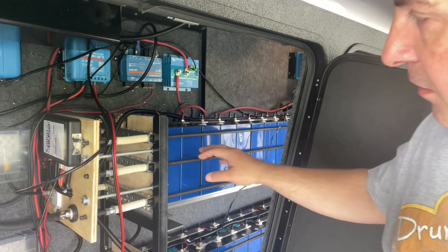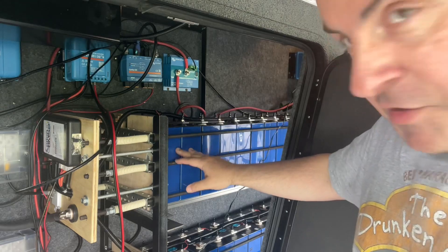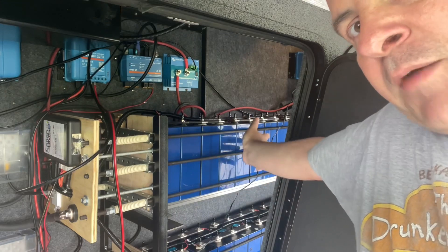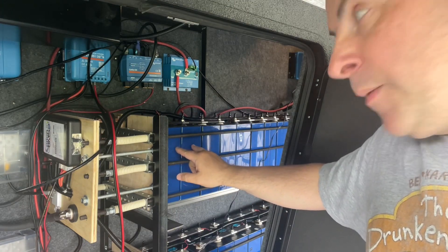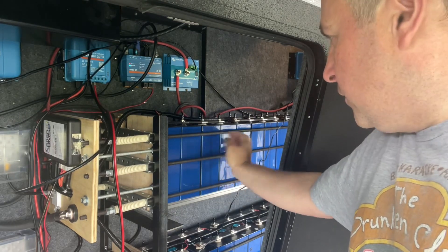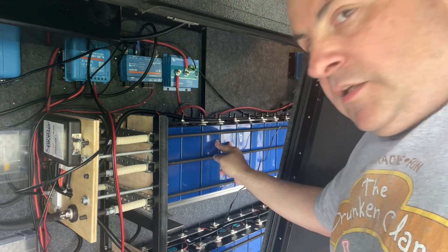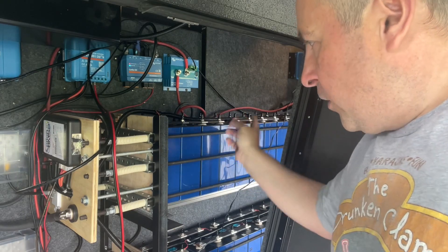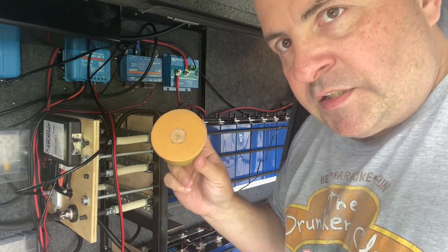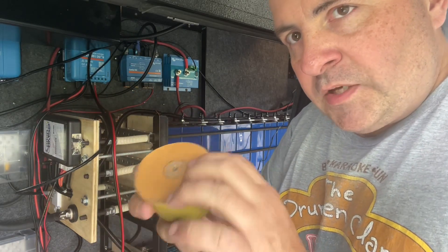We're outside in the battery area — please forgive the wiring, I haven't had a chance to clean this up. Here are my 32 cells; they go back beyond where you can see. Remember, these are paired up, so this pair here is cell one, cell two, three, and four is back there. So I'm going to have to operate on this one and the one back there, and I'm going to disconnect everything first.